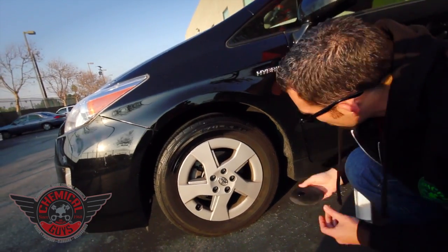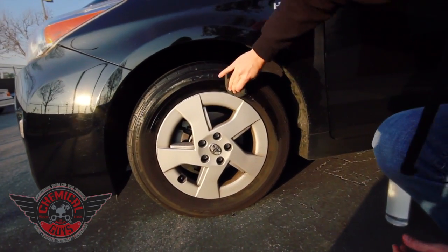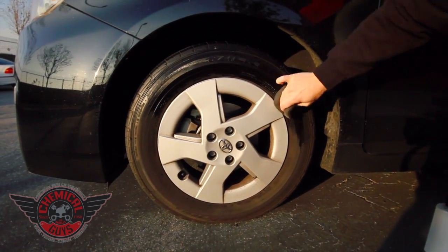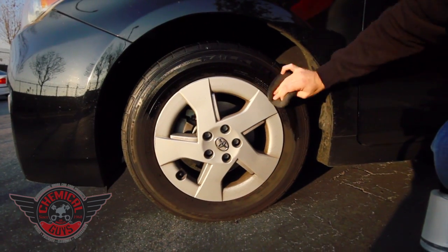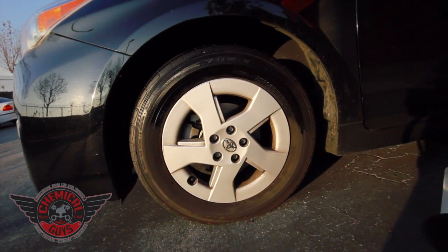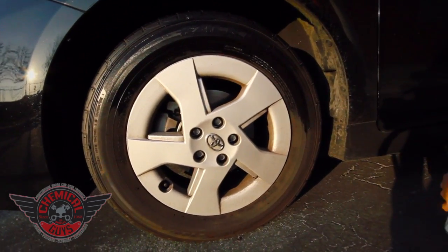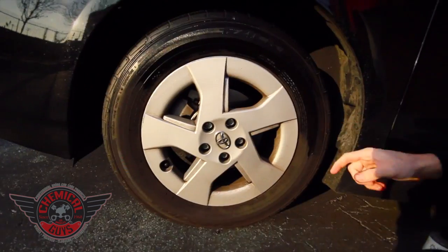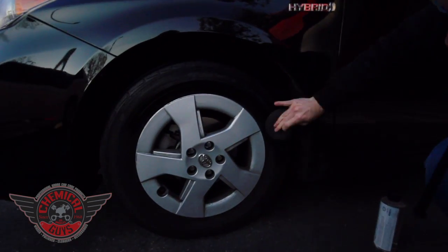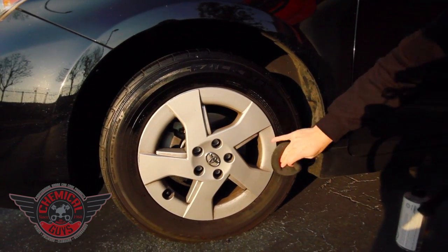We'll go ahead and add a little bit more trim gel — I'm just using a little bit at a time to dress the entire tire. Now, the trim gel is not designed to last days or weeks; it's actually designed to protect your tires and keep that rich black look for months. It's a dry-to-the-touch dressing, and it's great for tires like these. These Falcons and Michelins often have this grooved part, which is a very difficult area for a lot of different types of dressings, but the trim gel from Chemical Guys gets right deep in there and gives a fantastic look.